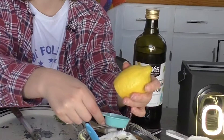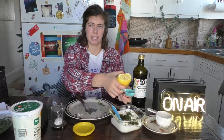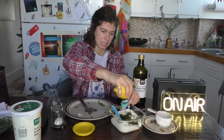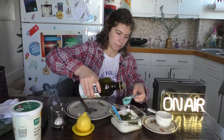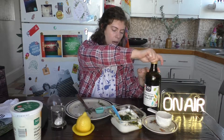Got a lemon — you want about a tablespoon. I don't know why I'm doing this with my left hand; I basically have zero squeeze skill on my left. Oh shoot, we got a seed — let's get the seed out. And then I think we need a half a tablespoon of olive oil, so I'm just going to guesstimate. And then a quarter teaspoon of salt.